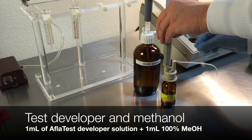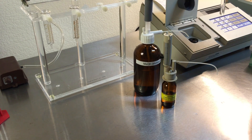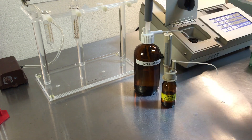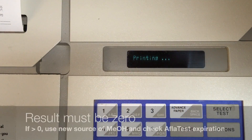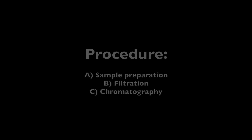Test the methanol and mixed Aflatest Developer solution for fluorescence. Using the calibrated pump bottles, pump 1 milliliter of methanol with 1 milliliter of Aflatest Developer and insert into the fluorometer. After 60 seconds, check that the result is zero. If not, find a new source of methanol.